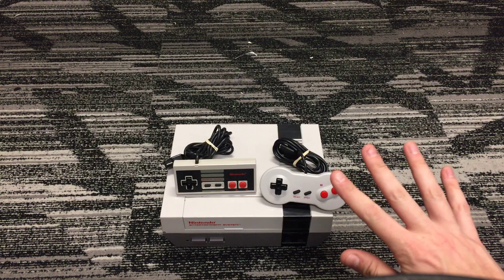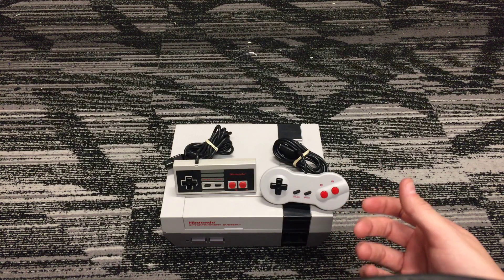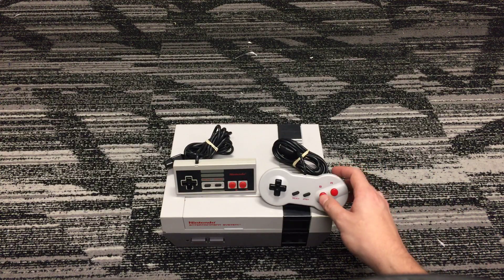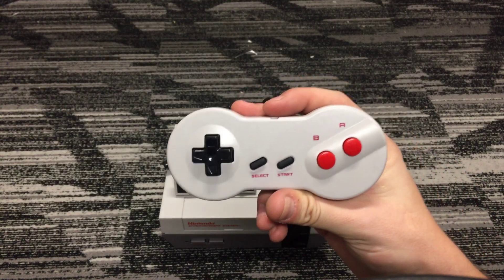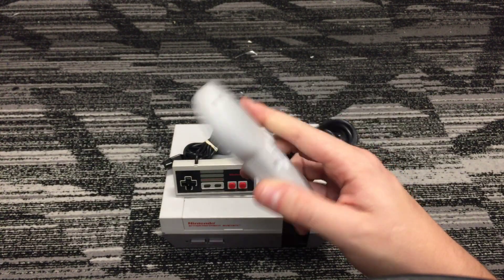I recently got my Elgato too, so I think I'll probably do a little bit of gameplay with some of these and record it with my Elgato. Also, this is pretty sweet — it's not an original Nintendo dog bone controller, but it's made by Tomy.